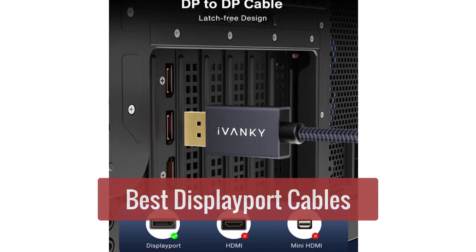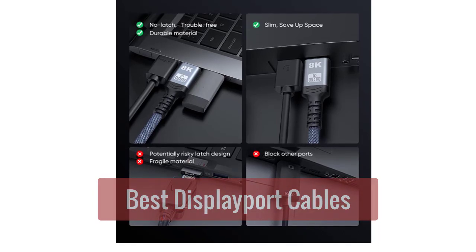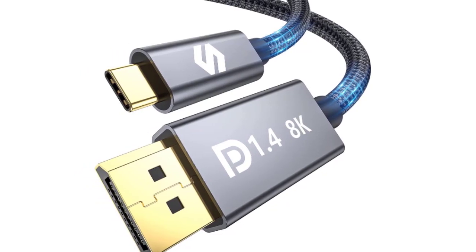Are you looking for the best DisplayPort cables? In this video, we'll take a look at the top 5 best DisplayPort cables. These cables are perfect for connecting your DisplayPort-enabled devices, such as monitors, TVs, and laptops.